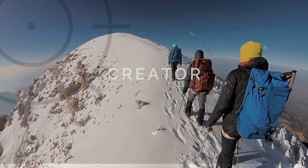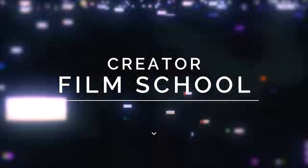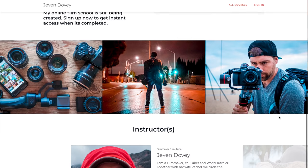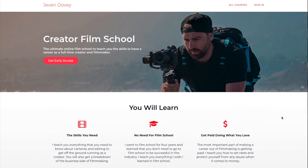One thing before we get into doing proper slow motion — as you noticed, there was a different intro going into the Creator Film School, which is actually something that I'm working on right now. This is kind of a preview launch. I don't know what you'd necessarily call it, but I'm building a film school. It's gonna be nuts to bolts, everything that you need to know to have a career as a filmmaker and a creator.